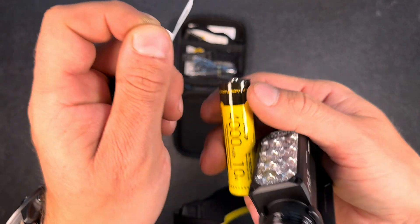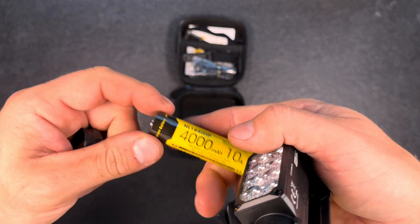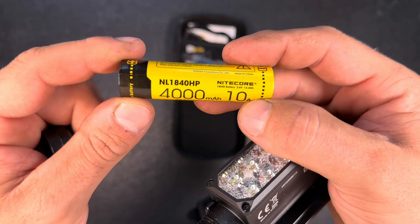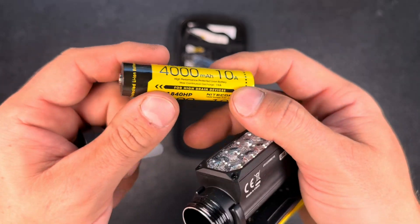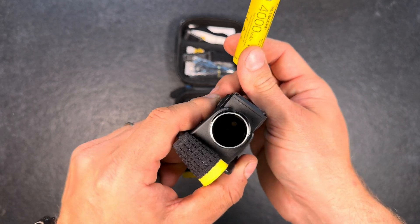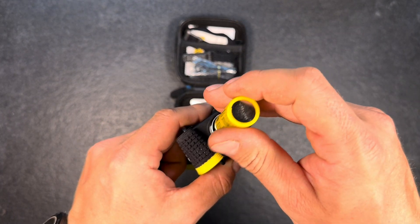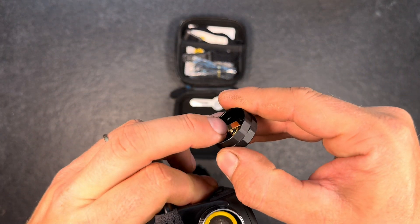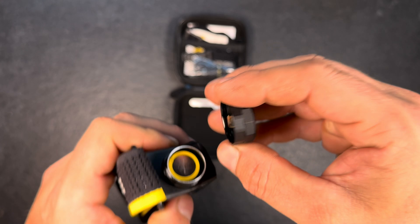Inside we have one 4,000 milliamp 18650 battery — that's the name they give their batteries — capable of up to a 10-amp discharge rate. We also have a button at the inside of the head and a special spring system.